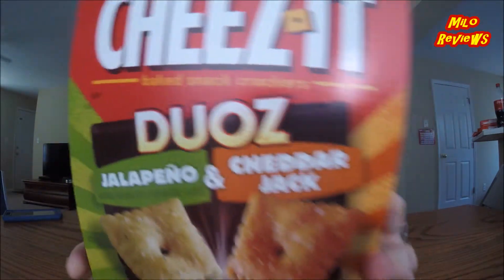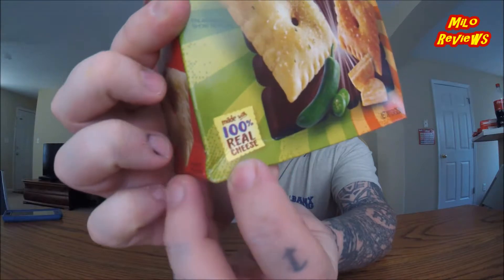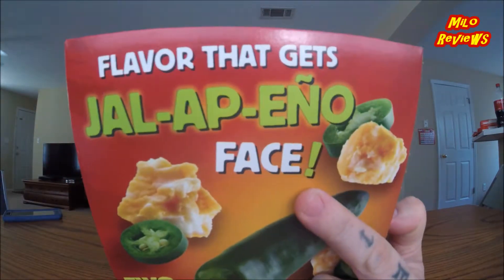Look at it right there! It says made with 100% real cheese right there. Flavor that gets all up in your face! Two flavors in one box. Real cheese matters. Contains wheat, milk, and soy ingredients. Whatever! Anyway, let's open this bad boy up.